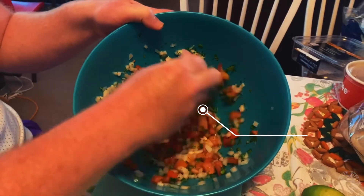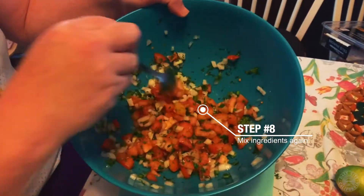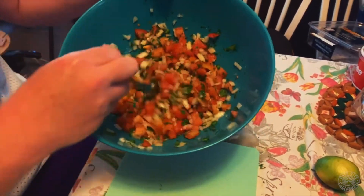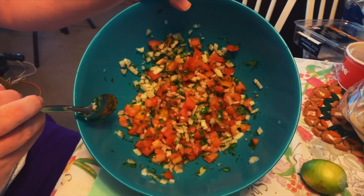Last step is to mix one more time. And there's my version of pico de gallo. I hope you guys have a wonderful Cinco de Mayo and I hope everybody's safe and healthy. Take care.